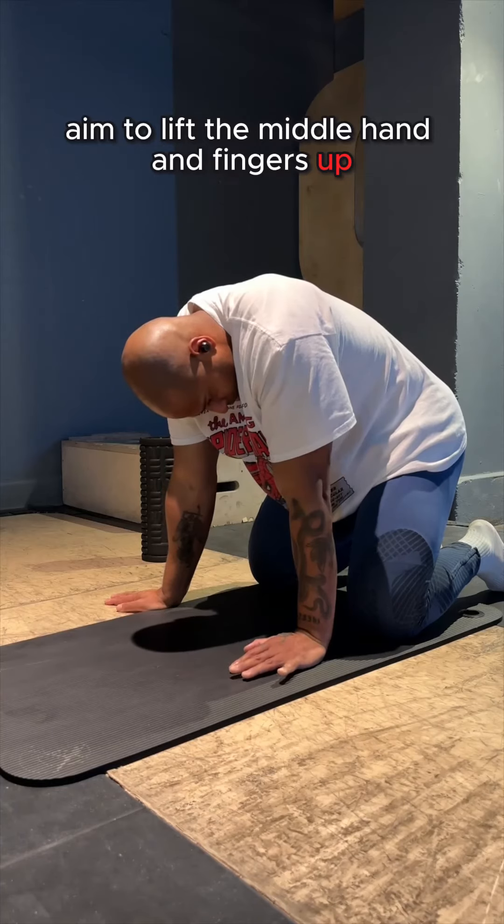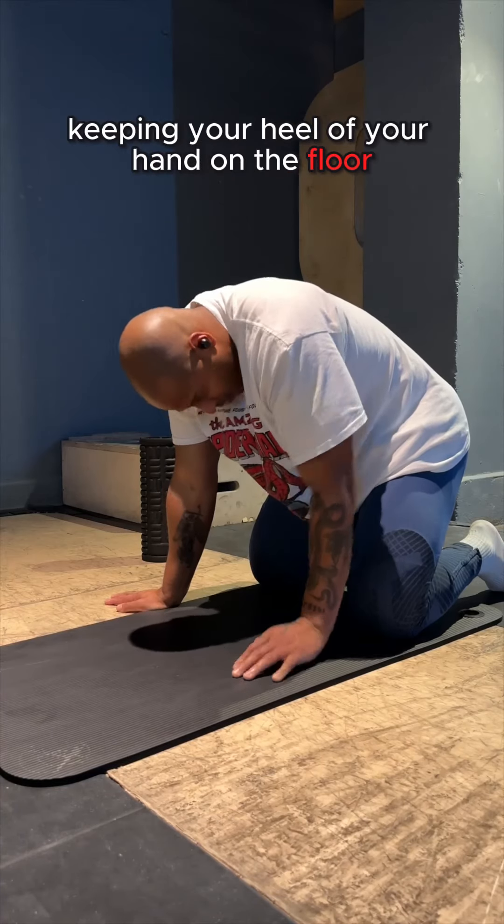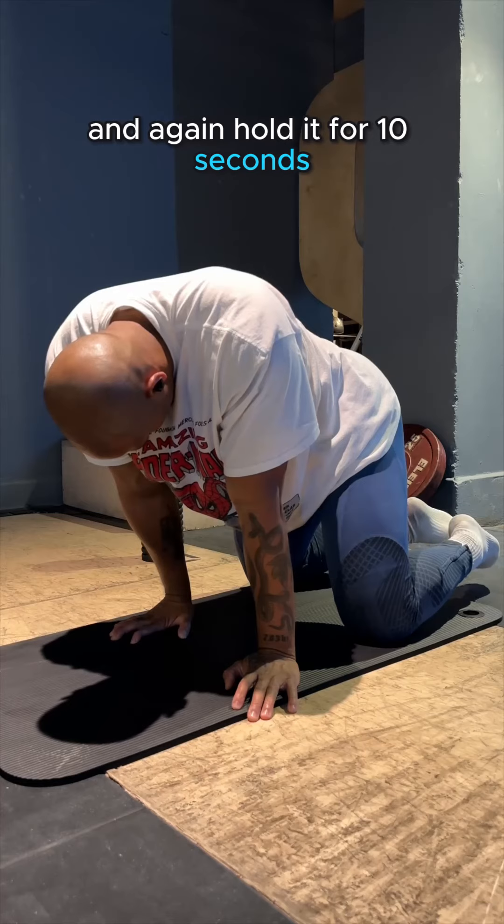For the RAILs drill, aim to lift the middle hand and fingers up, keeping your heel of your hand on the floor, and again holding for 10 seconds.